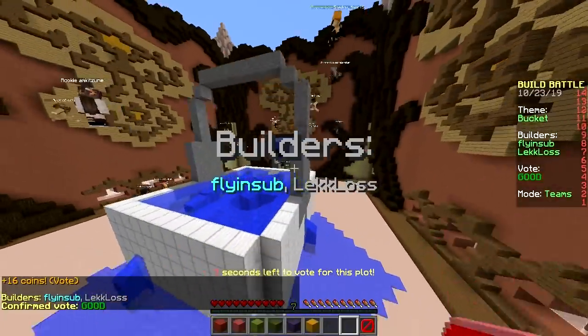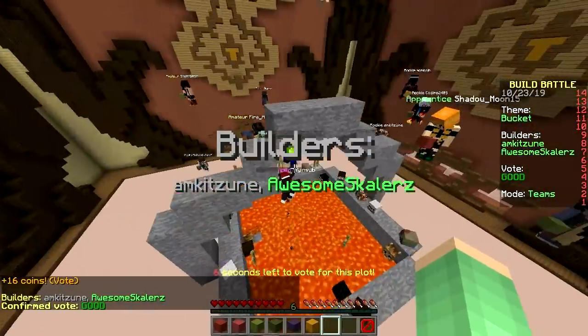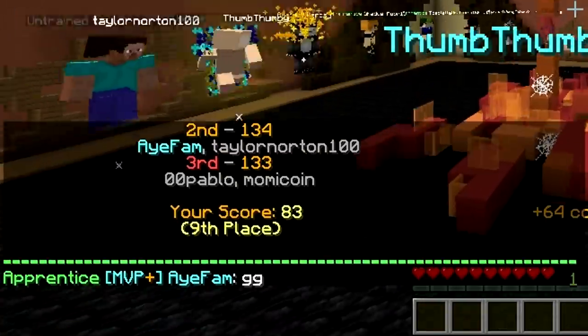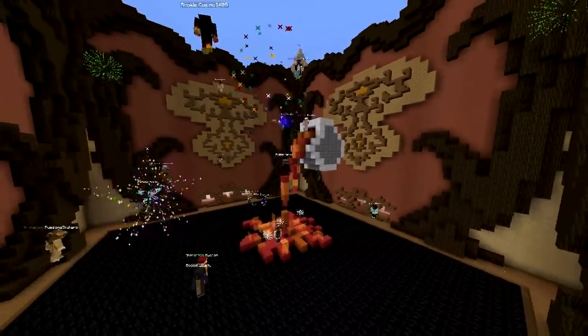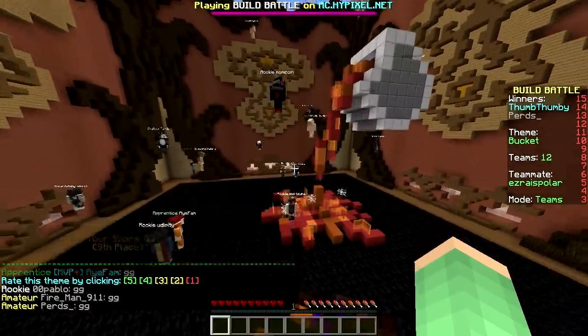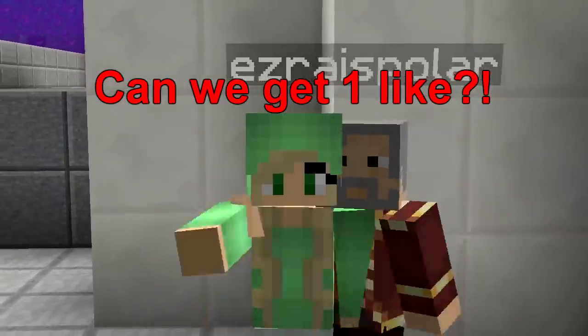Ninth place! What happened? We went from two legendaries to ninth place. They had enough of it — the first time it was like 'oh that's cool,' the second time 'still cool,' last time 'nope, not cool.' Thanks for watching, hope you enjoyed, have a nice day, bye!